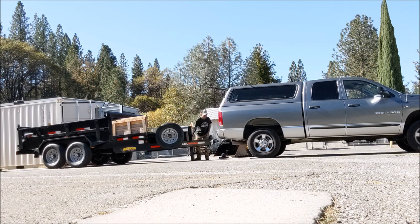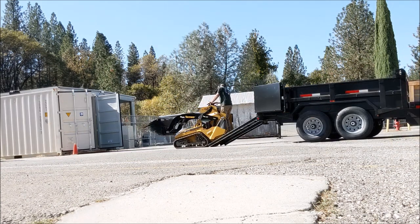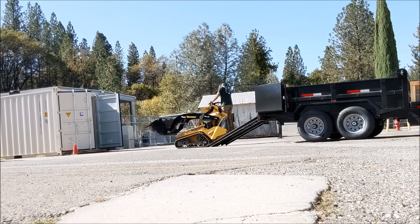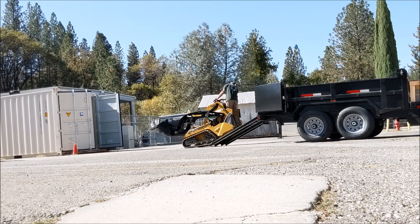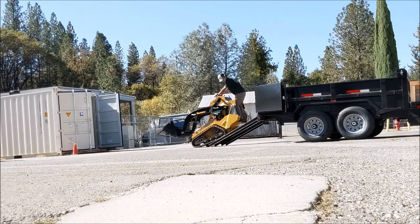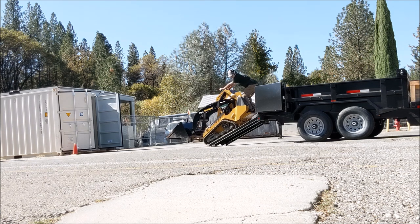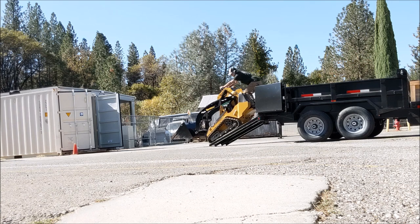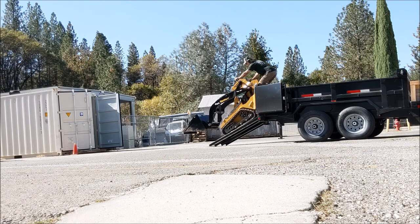I'll say this about loading the mini skid steer — it sure makes me nervous, a lot worse than doing tree work. I've got to get rid of these six-foot ramps and get eight or ten foot ramps. I got a comment saying make sure you're on top of the machine when you back it up, and I looked it up in the manual and it said that, but it's just too steep. The little plate under my feet drags on the ramps, and when I hit the top and roll back to flat — man, that's scary. I don't like it at all, so I'm going to get some bigger ramps.